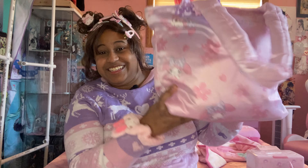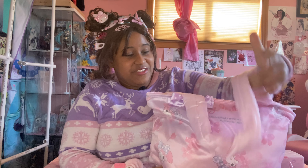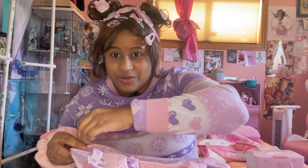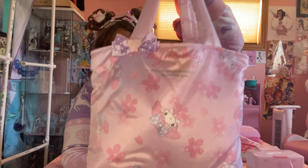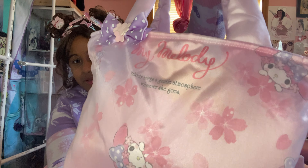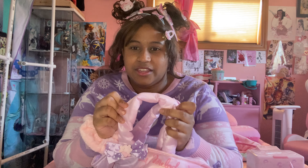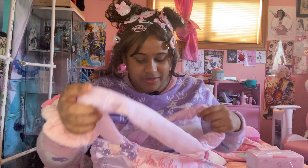So this is the big bag for the next bag. I don't know what's in here — it's mostly a surprise for me and for you. So we're gonna open this baby up. It's a Sakura themed My Melody bag. I don't know what material this is, but it's a really fluffy material.